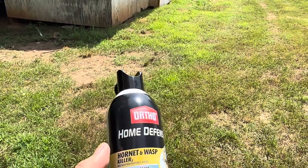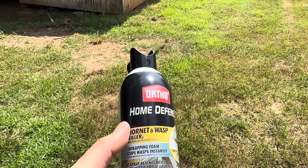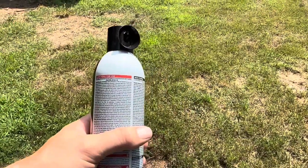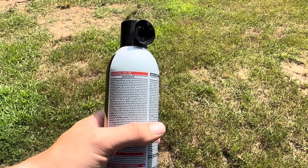This is 20 feet above the ground, so this is going to be a straight shot of 20 feet and we're going to see if it reaches. According to the instructions you're going to want to shake it before use, so I went ahead and shook it up — now let's see how it works.